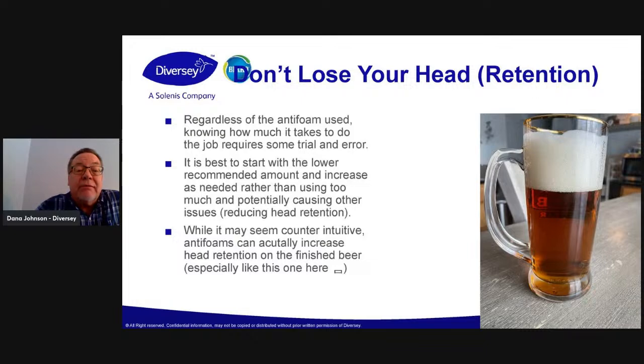The antifoams really can — this is a customer of ours using our vegetable oil-based antifoam — I was really impressed with the head retention on his beer. The beer tastes just fine. There are no off-flavors or anything with it because it doesn't really enter the beer.